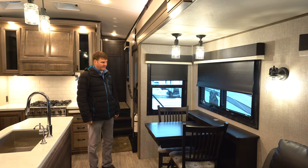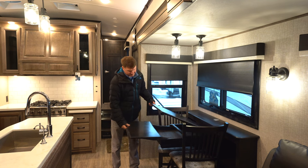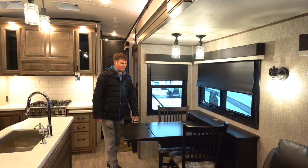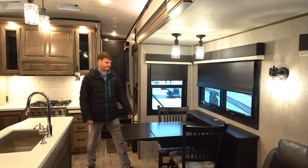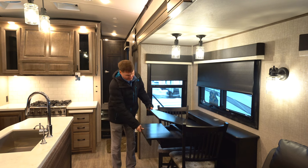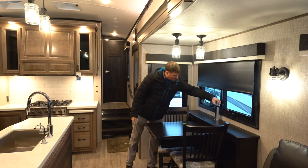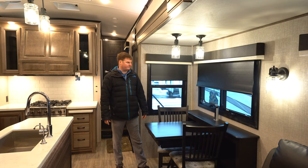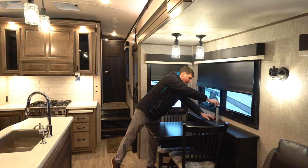At the table here you've got two chairs, and it has an extension to it. There are two more folding chairs stored underneath the front bed. If you needed to work remotely, you've got an outlet where you could plug a laptop in, plus two USB ports for charging purposes.